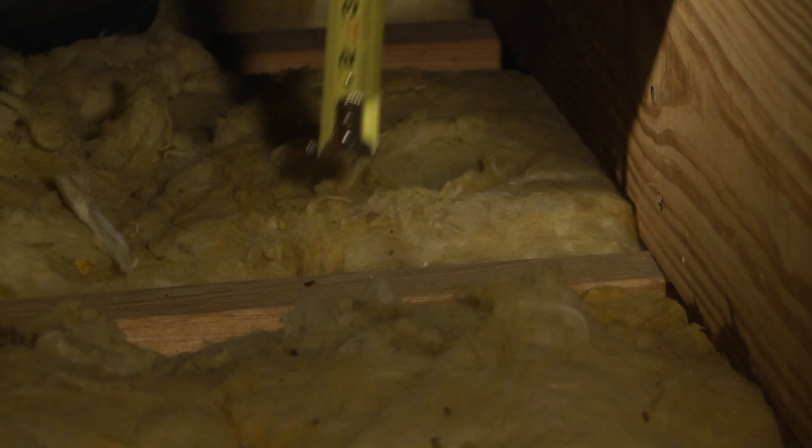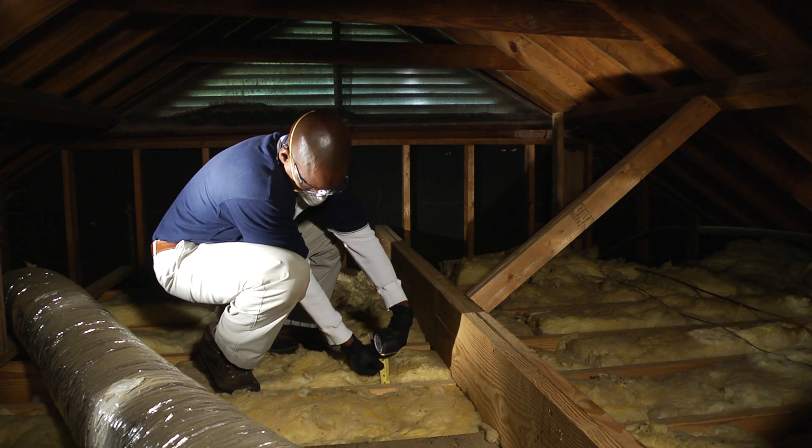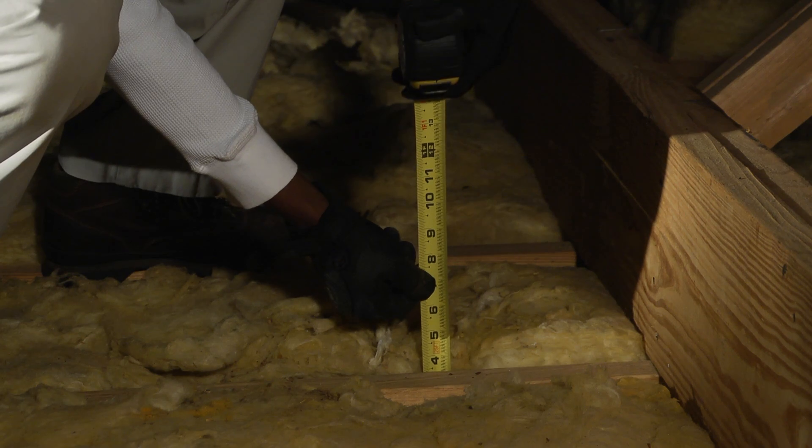First, let's see how much insulation you currently have. All it takes is a tape measure or ruler. This home has about 4 inches of insulation. Georgia Power recommends 10 to 14 inches, so I'm going to show you how to add some more.